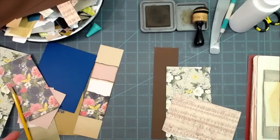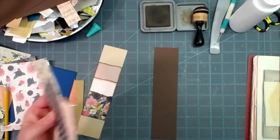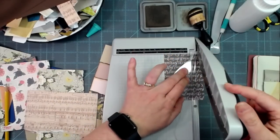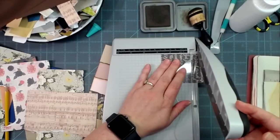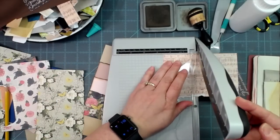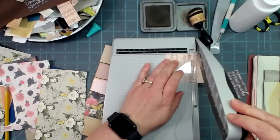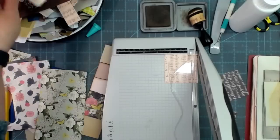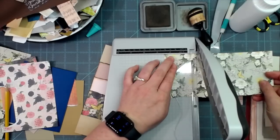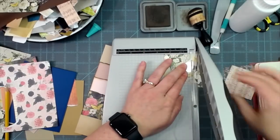On this one I want to use this pretty paper, this music paper, and then this word paper. I need to cut these two and a half by two and a half — so two and a half inches wide by two and a half inches tall. Same for all three pockets.